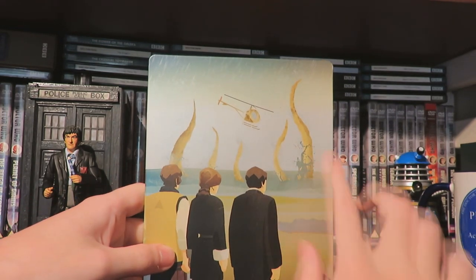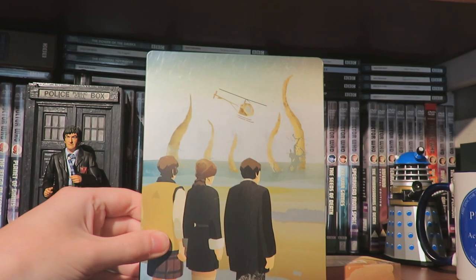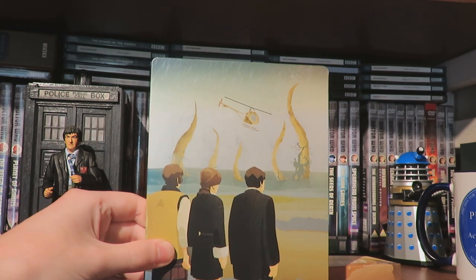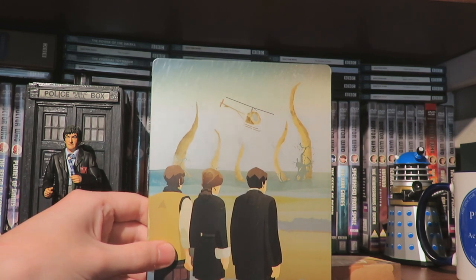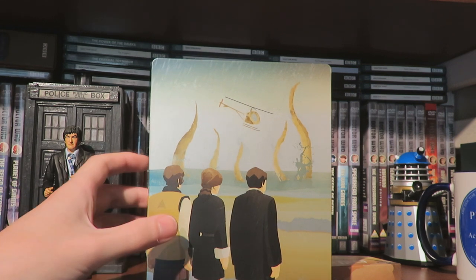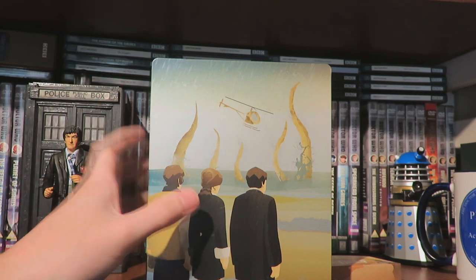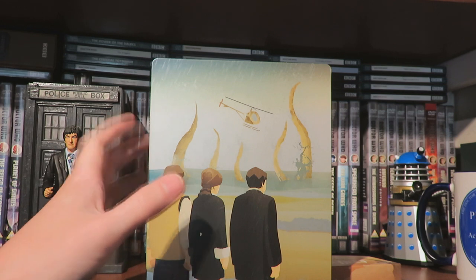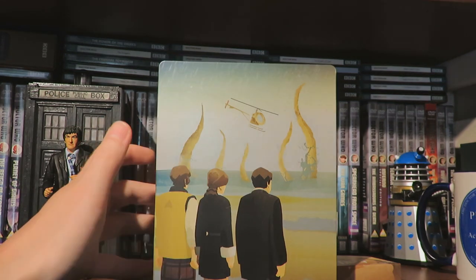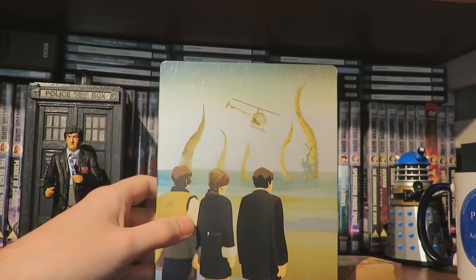We've got a foam effect there and the seaweed tentacles, and a nice rain effect over it - you can see it sort of glistens, and it works really well on this steelbook. On the back we have Jamie, Victoria, and the Second Doctor and the seaweed creature in a helicopter. I'm really looking forward to revisiting this because I listened to the soundtrack back in 2013 and absolutely loved it. This is a very good story for Victoria because it utilises her famous scream, which is very cool. The atmosphere is great - it's got this constant heartbeat-throbbing sound and it just creates a very unsettling, unnerving atmosphere.